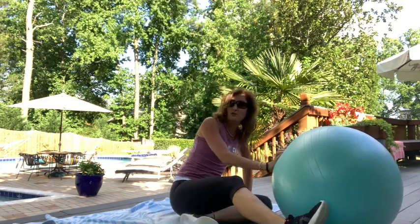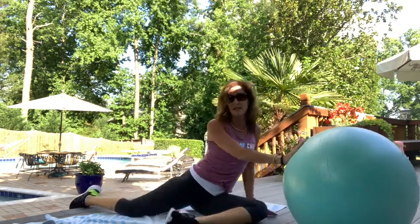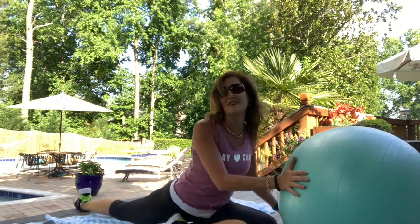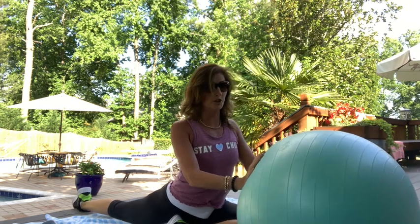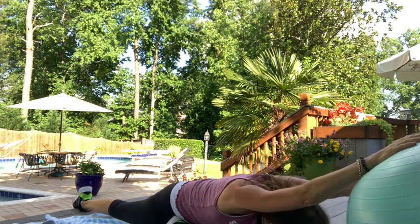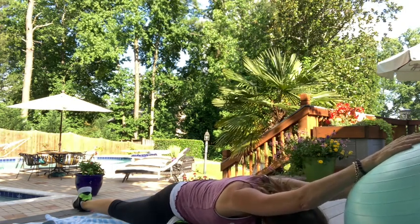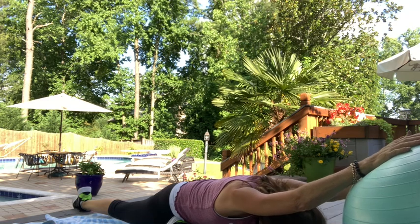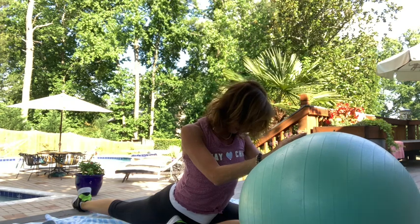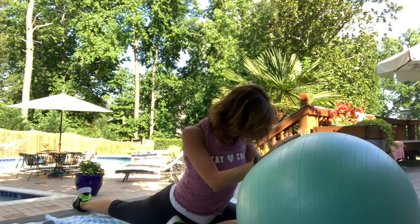Now take that right leg behind you, keep left leg in front — we're going into a pigeon. Your leg goes back and using the ball gets you a little bit more of a lift. Tight hip flexor. Release into that leg and feel the stretches. Getting great stretches in the arms too. Roll back up into the tight hip flexor stretch. Three, two, and one. Relax your neck.